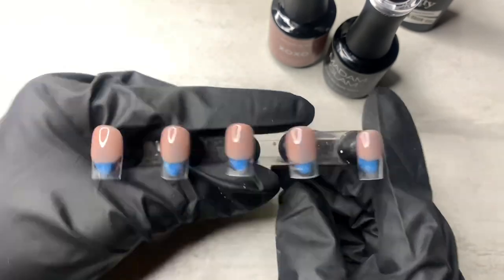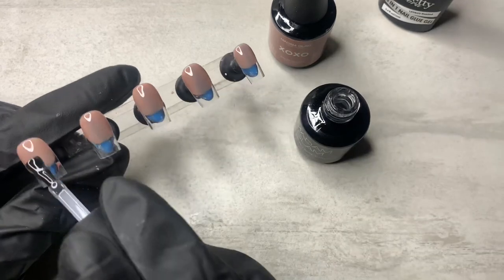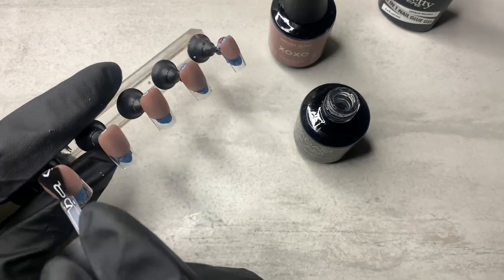After the two coats this is how it looks, and now I'm using the Madam Glam no wipe top coat and I'm just going to go ahead and top coat it.